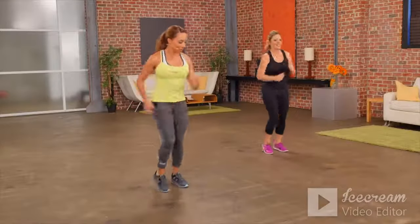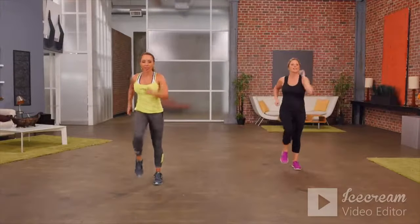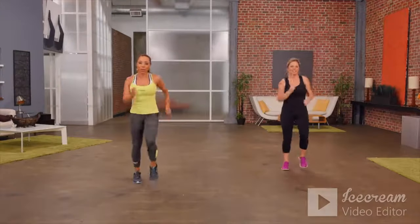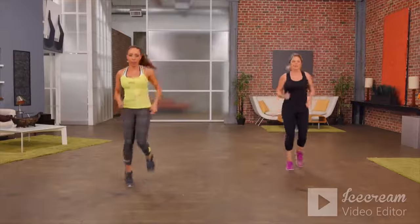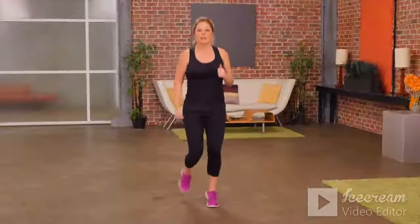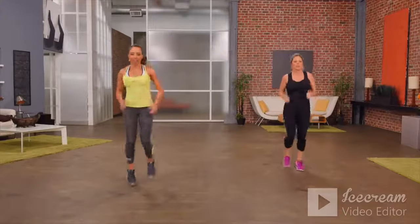Keep it going, using the arms, get the knees up. Our next move, we're going to move into a simple jog — that movement just a little bit bigger. If you're not comfortable with jogging, stay with the march. Jog it out.